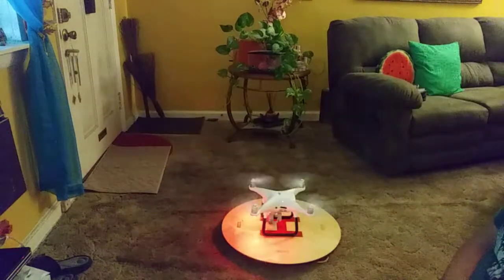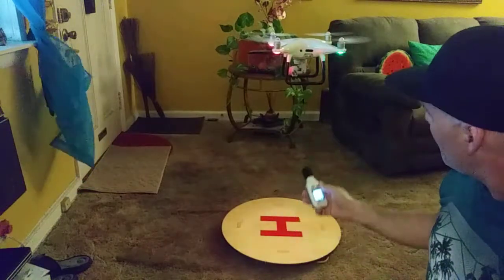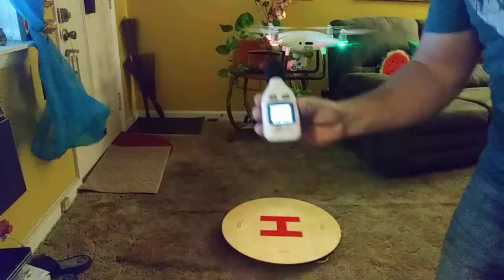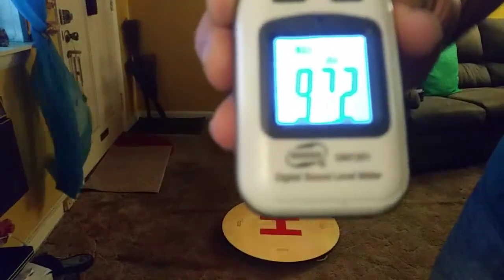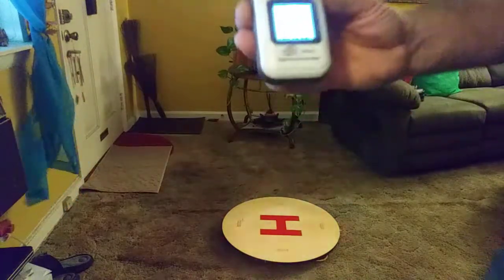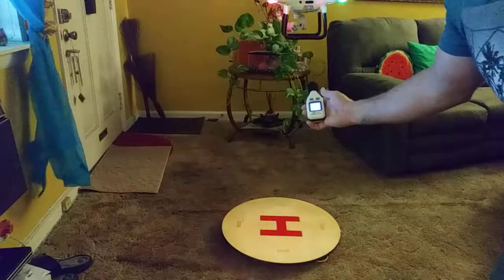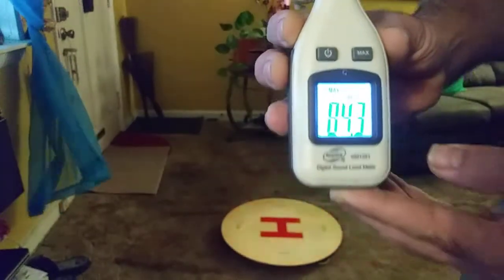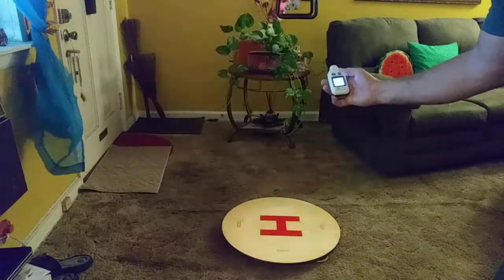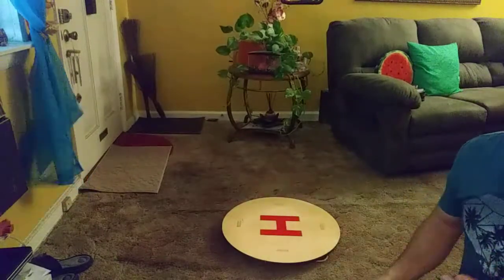Now we're going to test the new low-noise propellers — one, two, here we go. Oh, you can tell it's sweeter, quieter. Reading 87.2... 86... 88.6... 84.3. So it's about 9 to 10 decibels lower. Down to 82.3 — it's about 10 decibels lower, not bad at all.